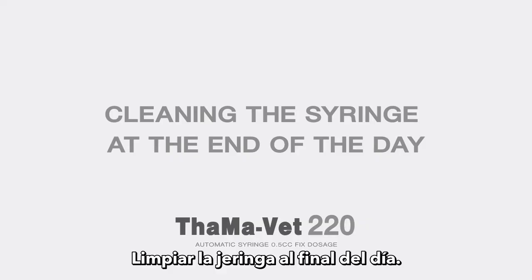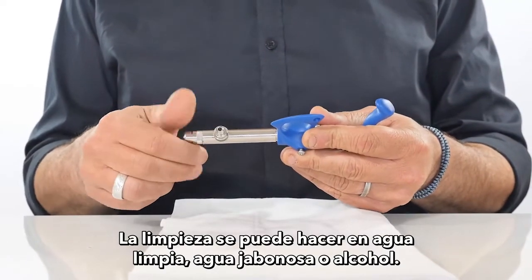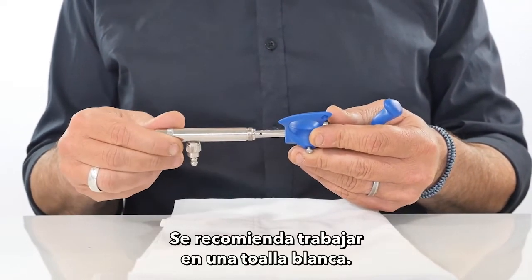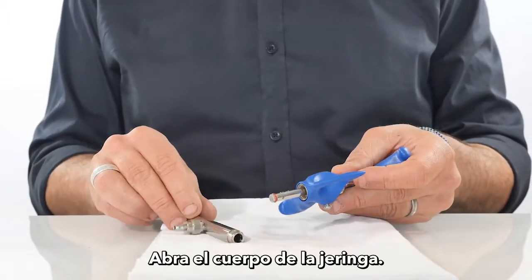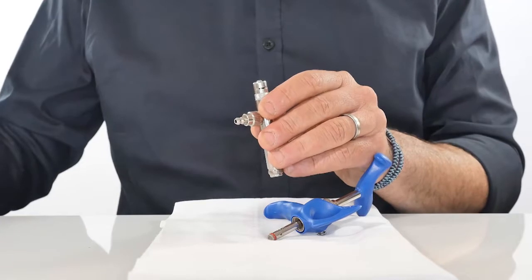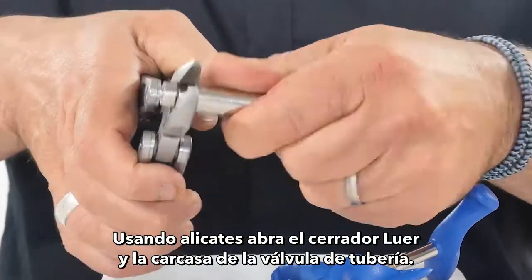Cleaning the syringe at the end of the day: cleaning can be done in clear water, soapy water, or alcohol. It is recommended to work on a white towel. Open the syringe body using pliers, then open the lure lock and the tubing valve housing.